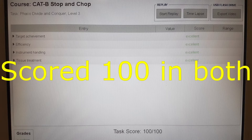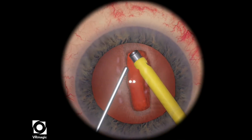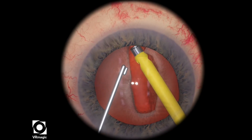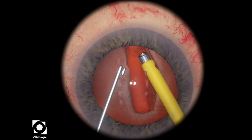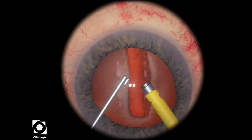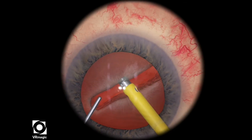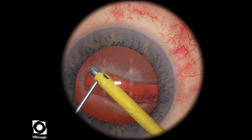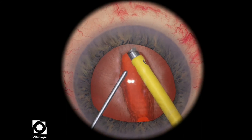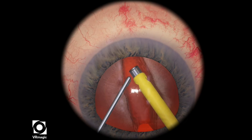I scored 100 in both attempts. Let's take a look at some examples of what you're not supposed to do. One thing I do have to note is that your foot position should be in irrigation, or you can set it into the OR setting for continuous. Here I'm actually trying to use a little bit of ultrasonic energy to further the trench a little bit more, but any time you use ultrasonic energy in this level, you automatically lose points. The level just wants you to crack the lens.